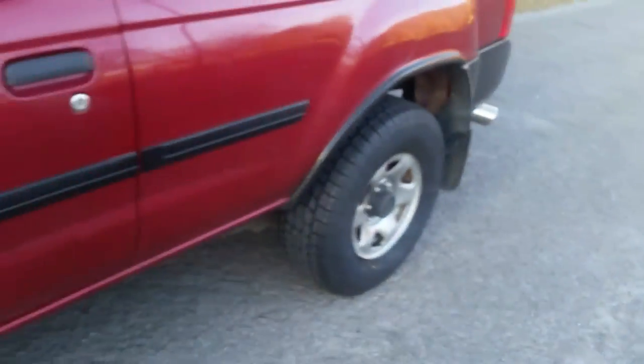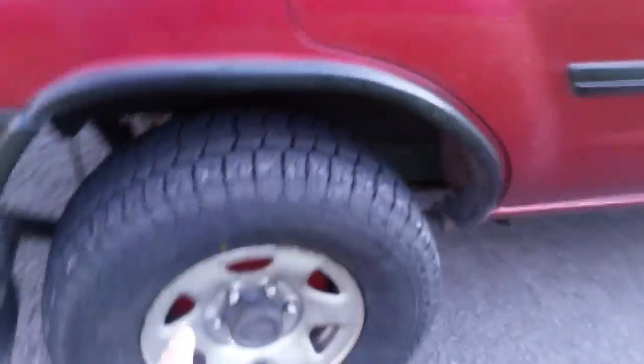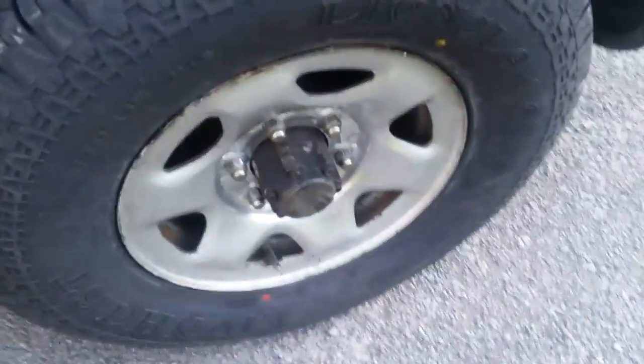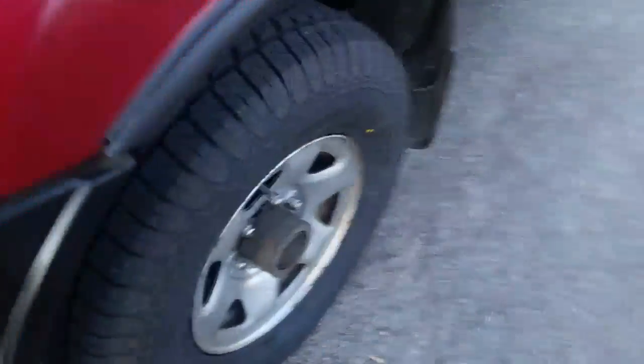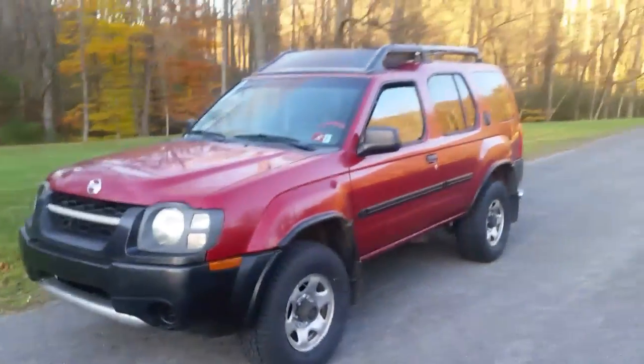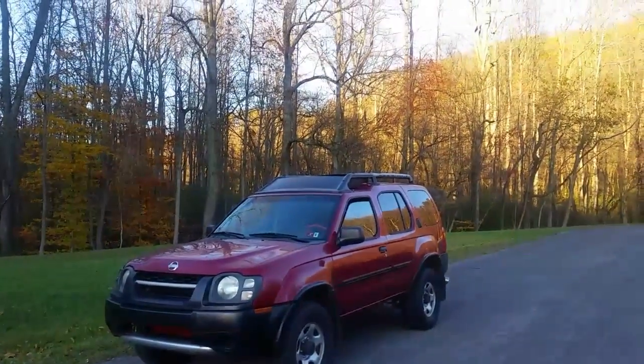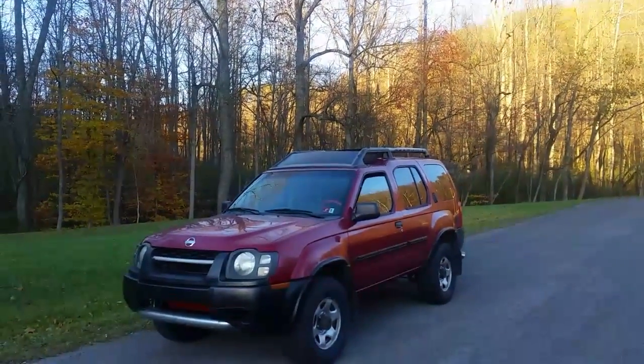I am missing — on the back here — these center pieces. I've looked on eBay and I cannot find any. It's not the front one I'm missing, it's this one right here. I'd like to get one to put on that side. But other than that, that's the only thing missing on the vehicle. If you like this video guys, give it a thumbs up. Let me know where you're watching from right now. Until my next video, I will see you later.